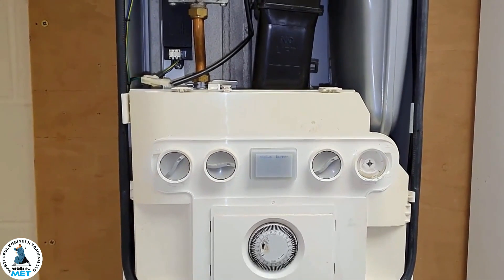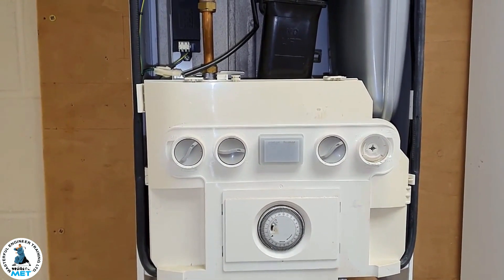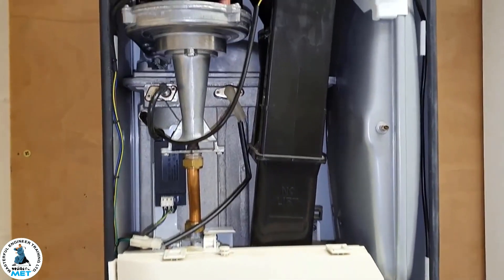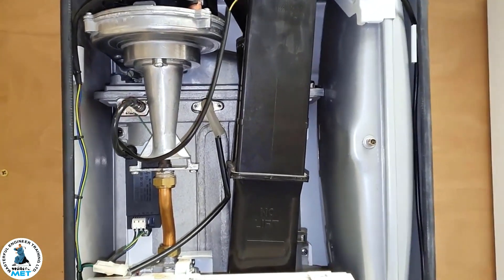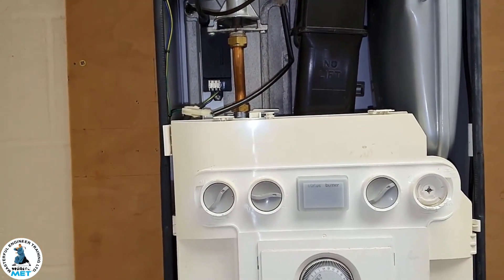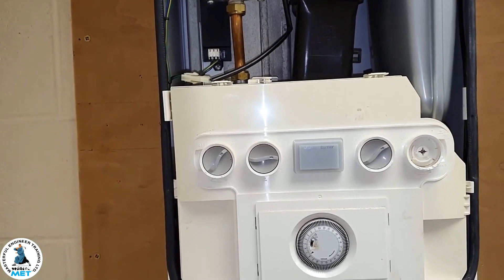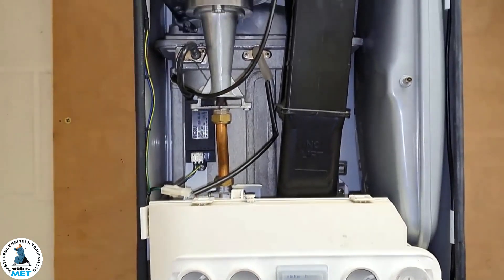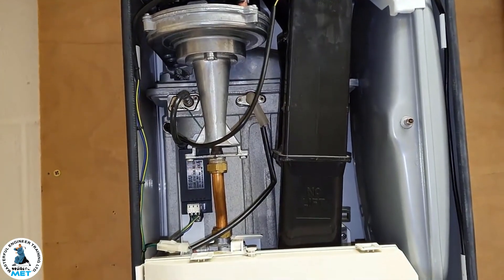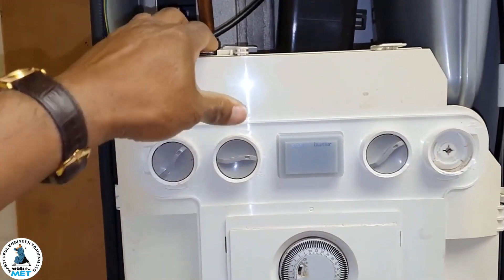Hi guys, this is Master Coach Tony Morgan and today's video is on an Ideal Independent 24. In this video we're going to do some questions and answers. I've got my apprentice Tom with me — he's going to ask some questions about this boiler. He hasn't worked on it much and is quite inquisitive about the components and how it works, so I'll answer his questions.